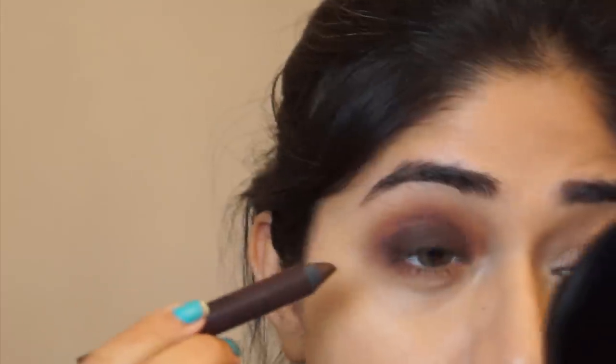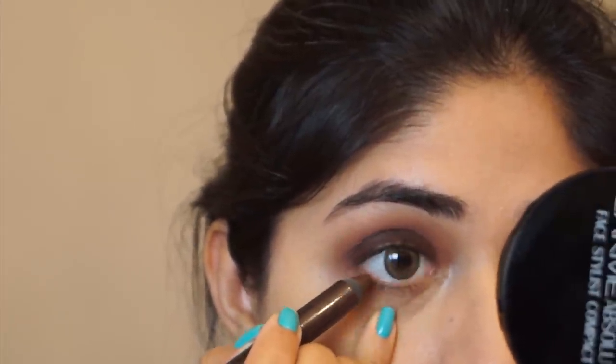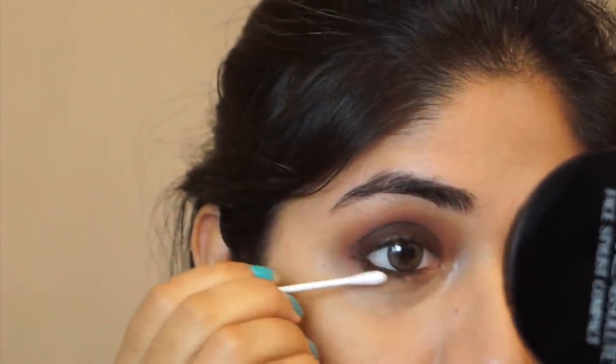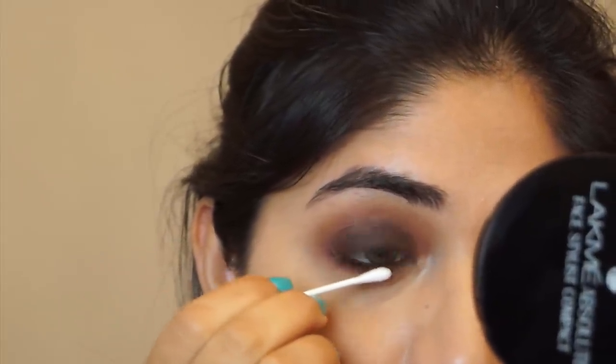Next I'm using that same brown eyeshadow pencil from Milani on my waterline. It doesn't sting or anything — it's perfectly safe for the waterline. You can use whichever liner or pencil you used on your lid for this step. Then using a cotton bud, I'm just smudging and smoking out that liner onto the lower lash line.